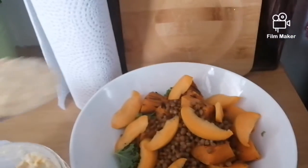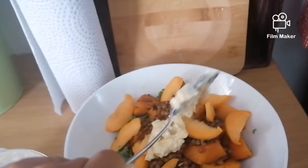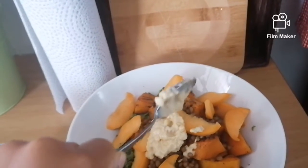Next we're going to add in dollops of our delicious homemade hummus. I'll definitely show the recipe for this hummus in a later video.